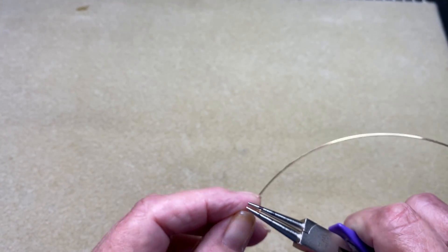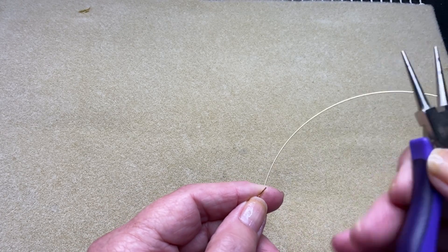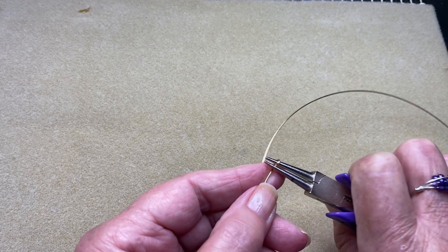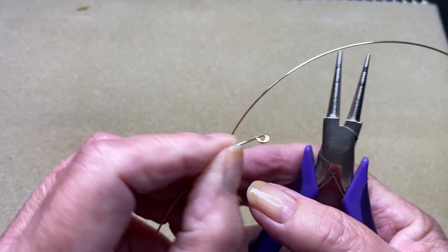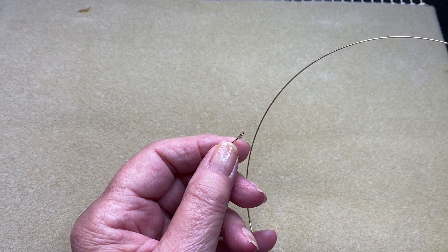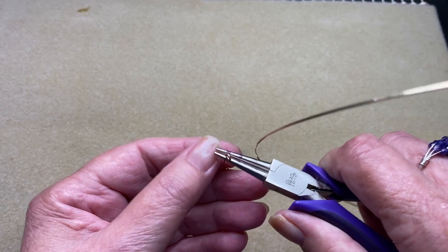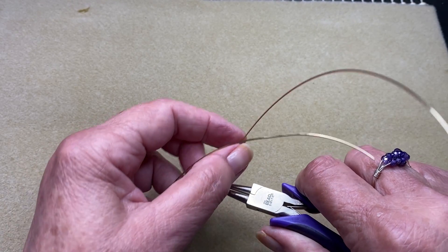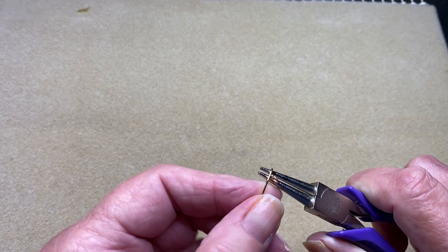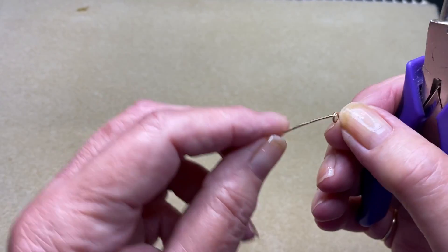I'm just going to grab my wire there, make sure I can't feel it on top, and I'm just going to twist it back — I've got my hand in the wrong position there. So I'm twisting it back into a loop just like that, and close that up if it's not closed up properly. Then grabbing your chain nose pliers on the mark — if you've marked your pliers — we're going to twist it back this way. Take it off your pliers and that should look like a figure eight.